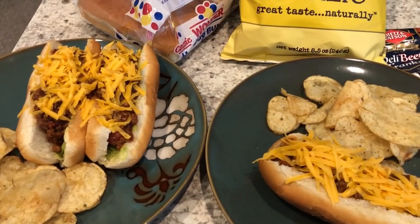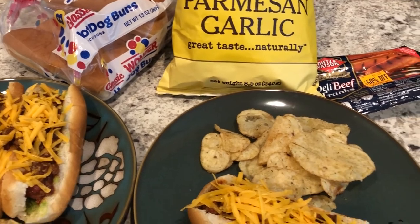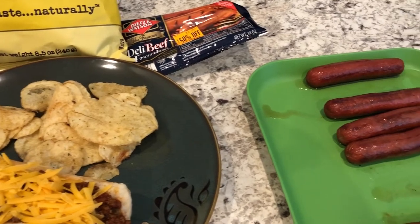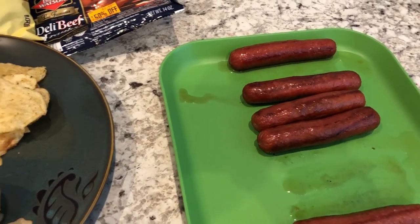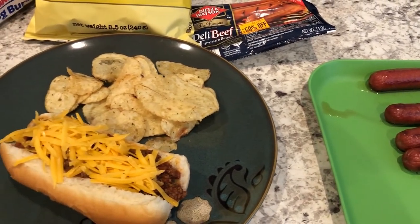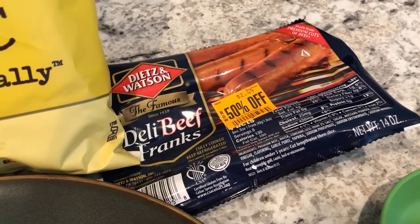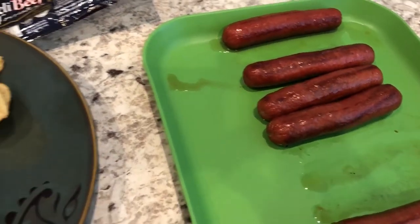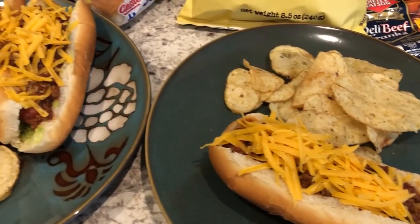Hey guys, welcome back to another week of What's for Dinner. My name is Andrea with Food Inventory Adventures in Food. Our What's for Dinner videos come out every single Tuesday. In our household it's me, my husband, and our seven-month-old little boy. I'm working on using up stuff in my freezer, fridge, and pantry. In my freezer I had these franks from Dietz and Watson, so Howard grilled out, and I decided I wanted to have chili dogs today.